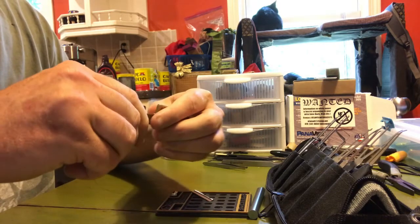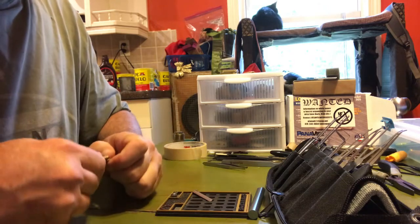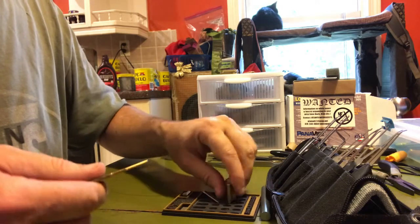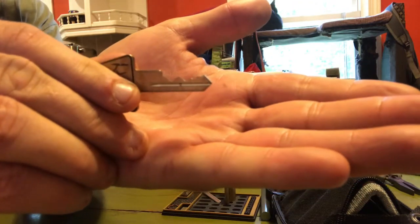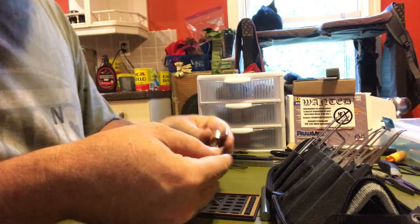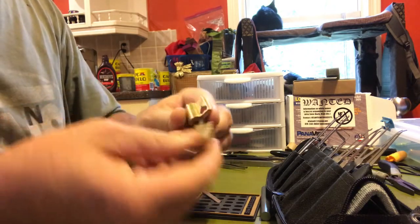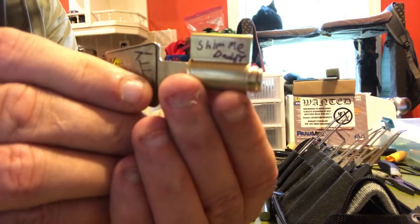We do have the key and it does work - it works pretty good. Since the back is off I'm going to hold it there. I'll show you guys the bitting - okay, so that's the bitting on it. Let's see about gutting it now. It does say to use a shim - we've got the bitting and shim me daddy.